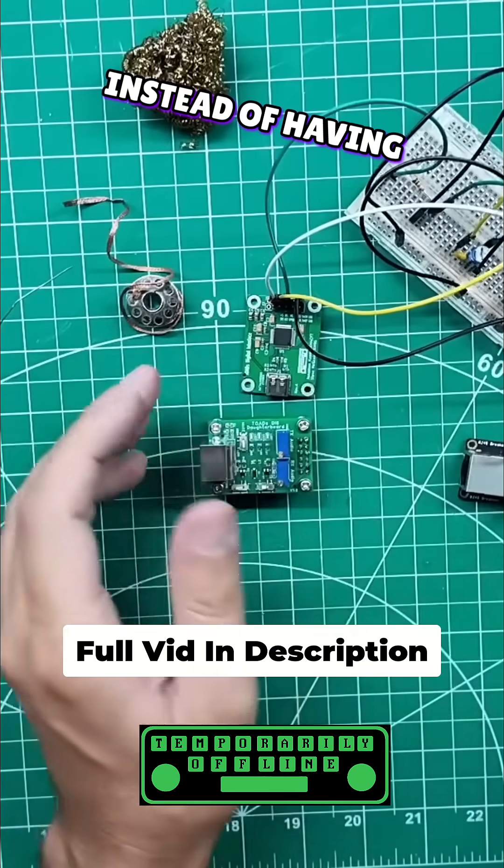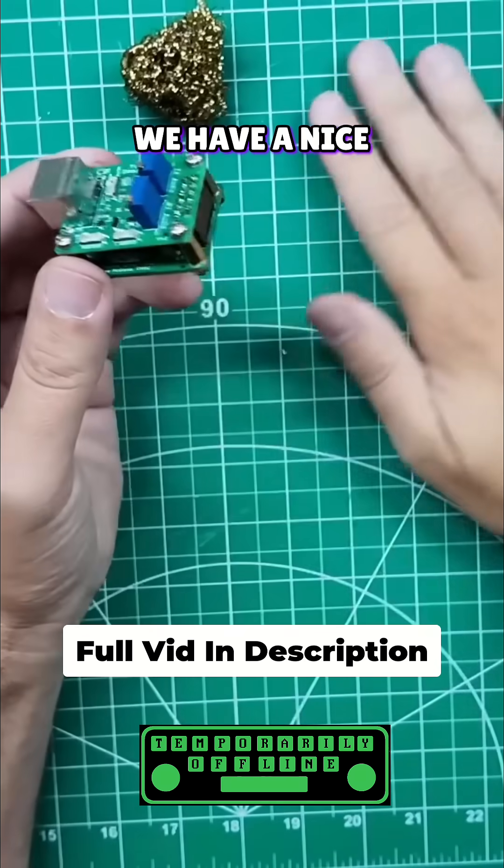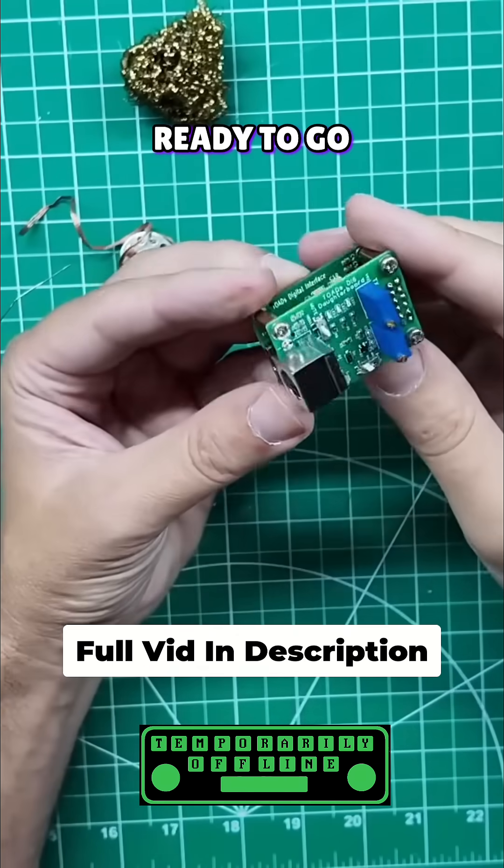So now, instead of having a breadboard with all kinds of prototype stuff on it, we have a nice little package that is ready to go.